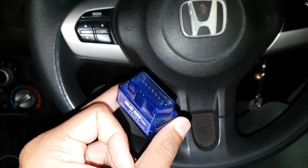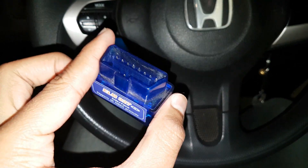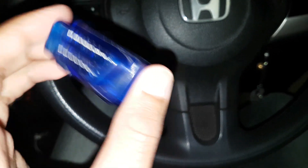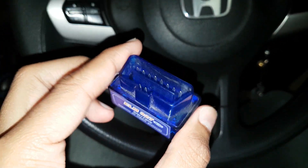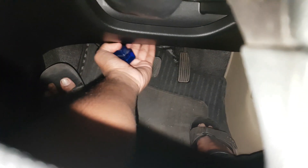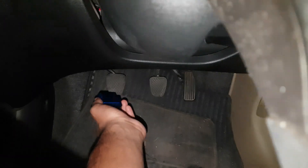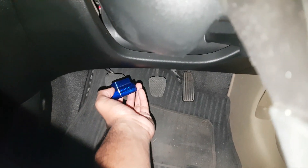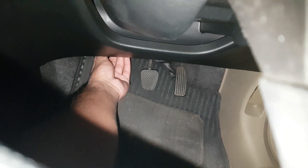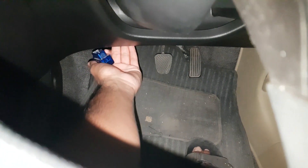The first thing you might ask is: where do I connect this? Generally in cars, the OBD2 port is found near the steering column. Here on my Honda Brio, the OBD2 port is right here under the steering column. I'll just connect it and get back to you.